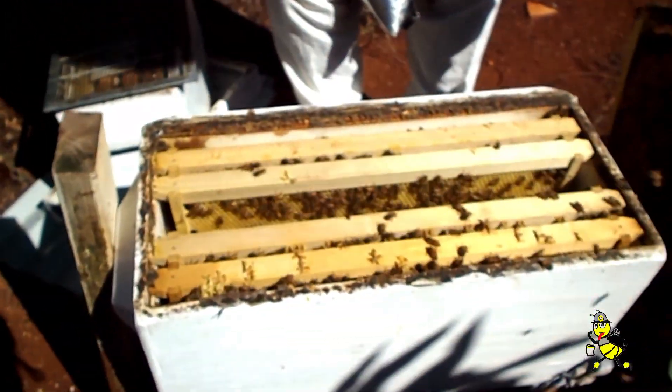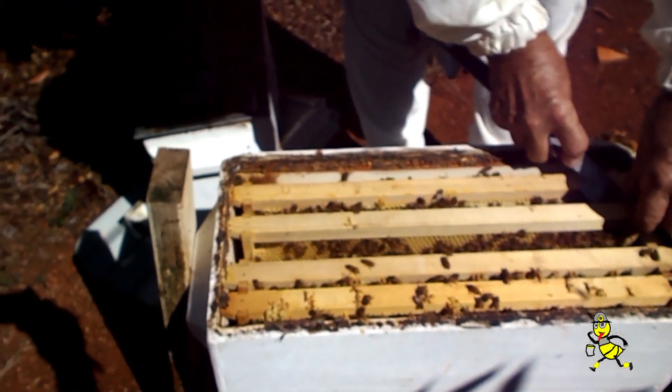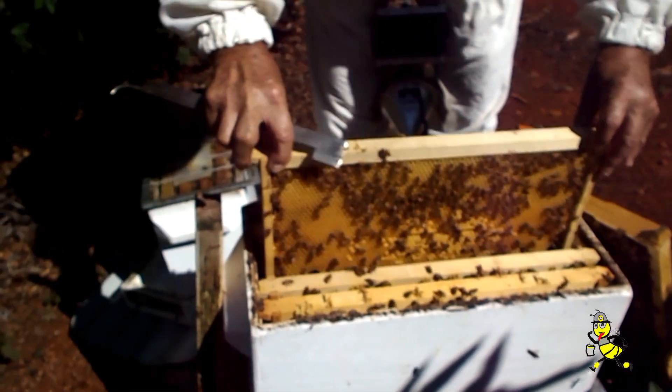So after the 30 days, she's settled enough to be marked and clipped safely? That's correct, yes. And you're sure after that point that she's definitely finished mating and so forth.